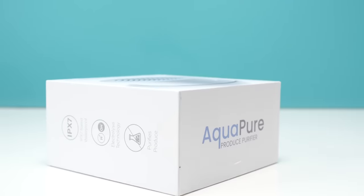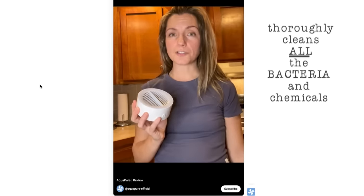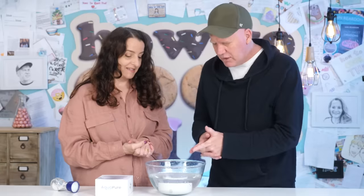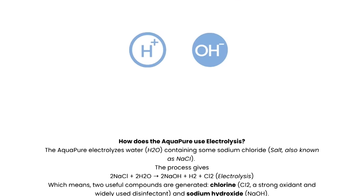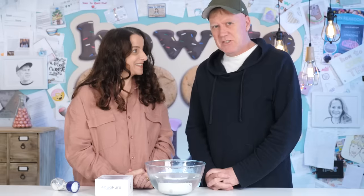I was sent multiple emails asking could we review this gadget because they want to know does it actually work. It says this little device thoroughly cleans all the bacteria and chemicals from your fruits and vegetables. Aquapure is such a great product — it removes more than 99% of bacteria and pesticides. Why is it smoking? That's not smoke, that's little bubbles.